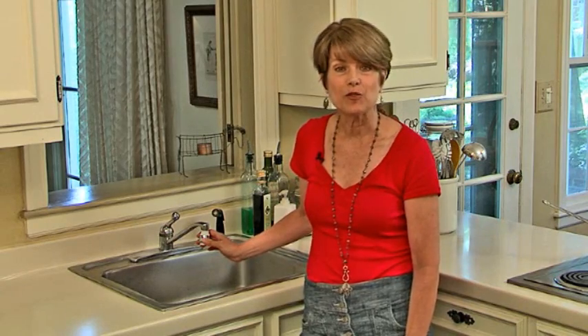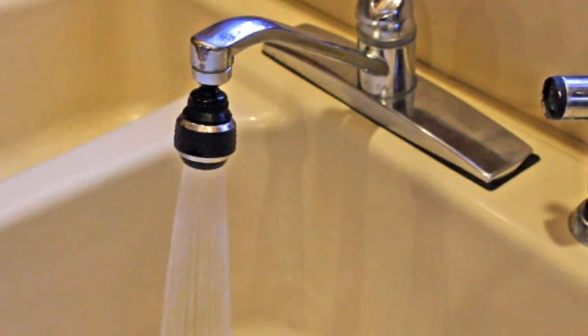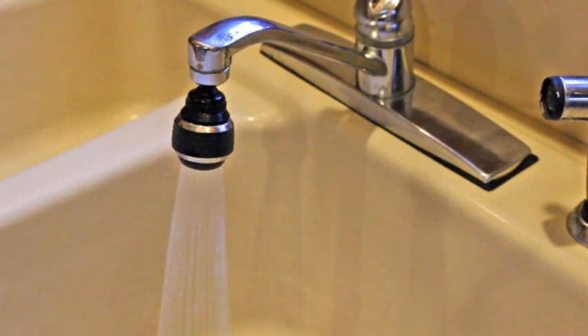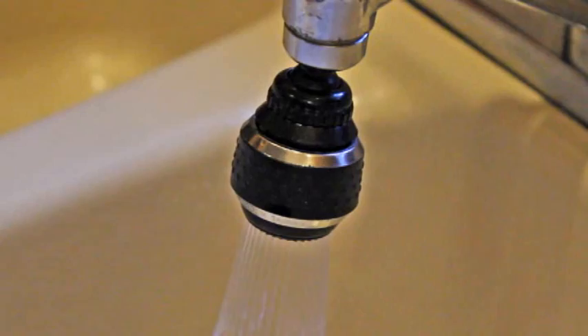One of the best ways to save water in the kitchen is to install a faucet aerator, which works just like a low-flow shower head in the bathroom. As the name implies, the aerator forces air into the water so you're still getting a lot of water pressure but you're not using as much water when it's running.